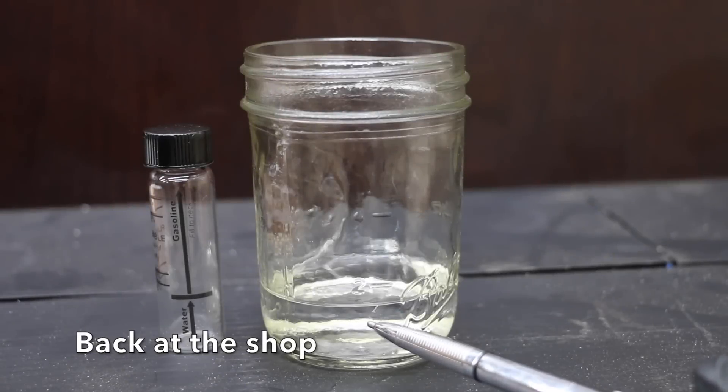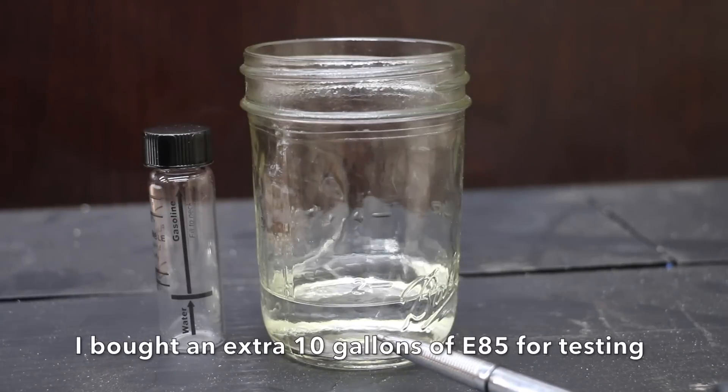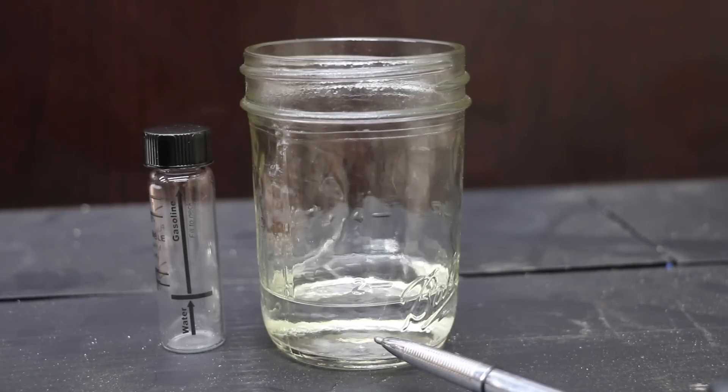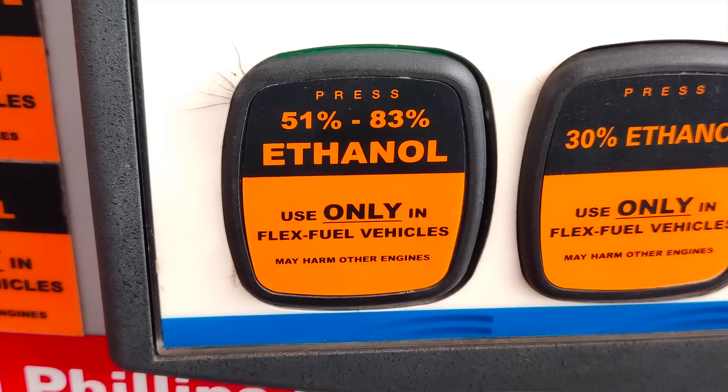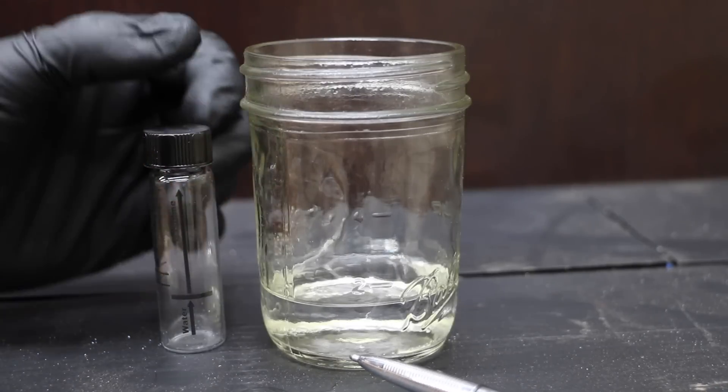30 gallons of E85. I put E85 fuel in this jar and I'm going to add it to this tester in just a minute. This fuel is advertised as E85, but according to the fuel station, it actually contains between 51 and 83% ethanol — not 85% ethanol. I wanted to know the actual ethanol content, so I bought this test kit.